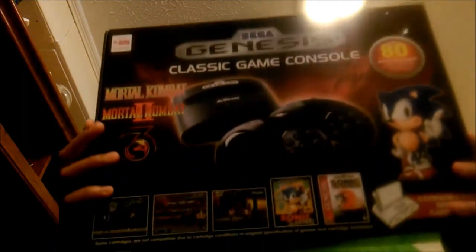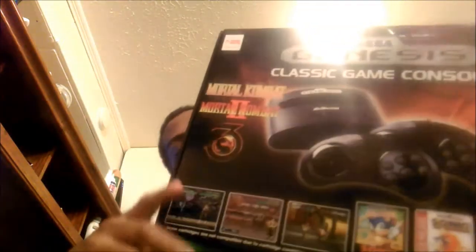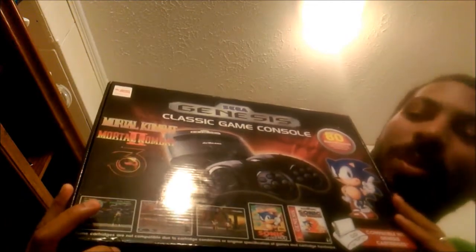Recently my kids got a gift over Christmas and this is it. Unfortunately it says age 15 plus, but most of these games I've pretty much played, and I played all of them for the most part before the age of 10, with the exception of maybe a couple that didn't come out until after I was 10. Their uncle, my older brother, ended up getting them this for Christmas.